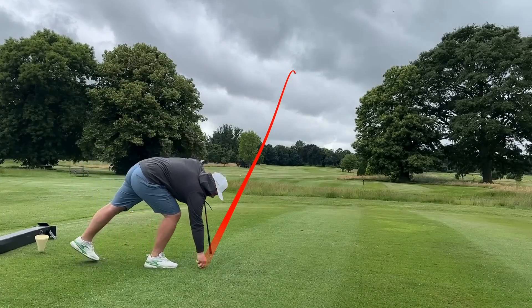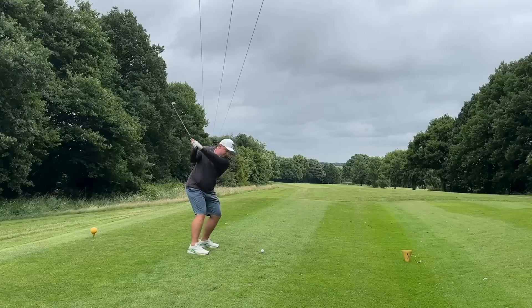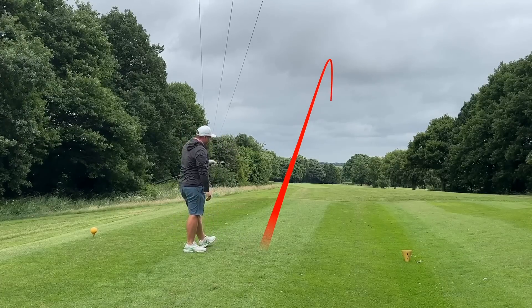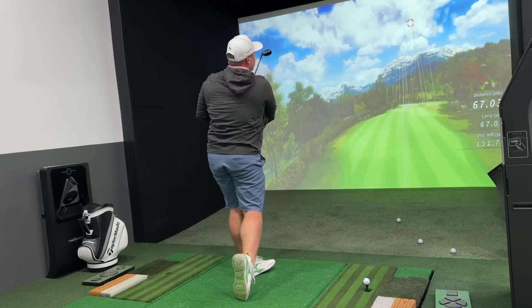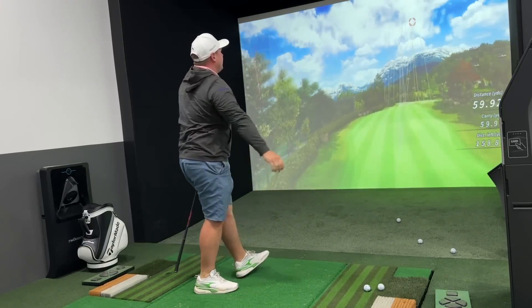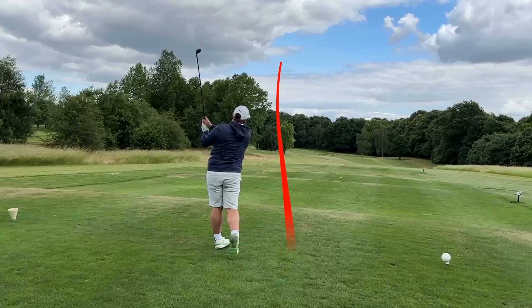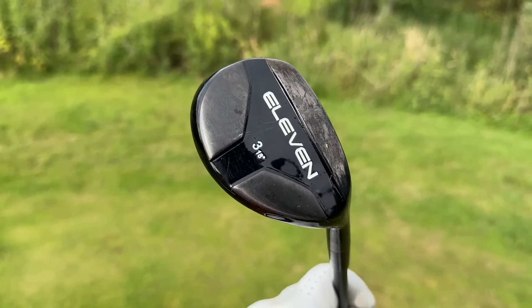Look at that — that's going to be long. And that's another one, just an easy draw straight down the middle of that fairway. That's a great shot — a big high fade towards that flag. Some absolutely glorious ball flights.